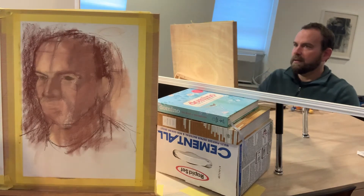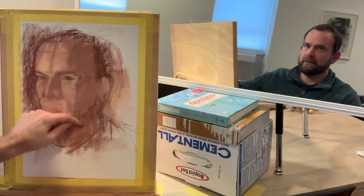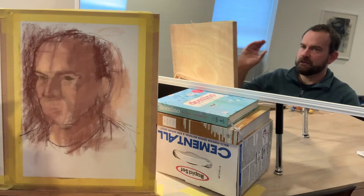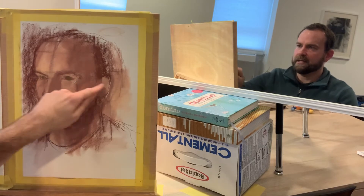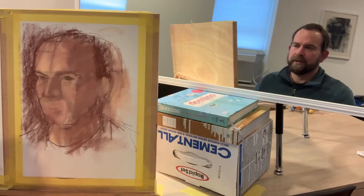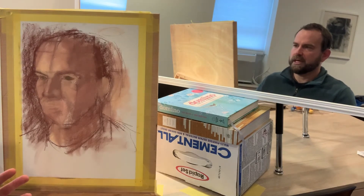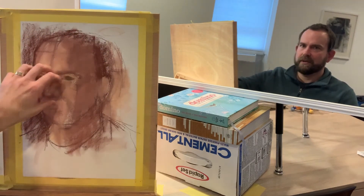Stage two is about really focusing right here and committing, then we're going to spider our web outward from that area. What I don't want you to do is focus on one eye and then start to draw the ear, because you might move the ear left or right and waste time on detail work that needs to be adjusted. That's why I just rough everything in around the head first, and now I'm going to focus in on the mask.